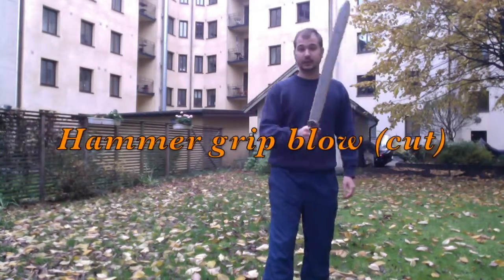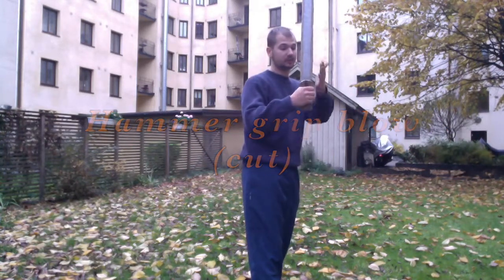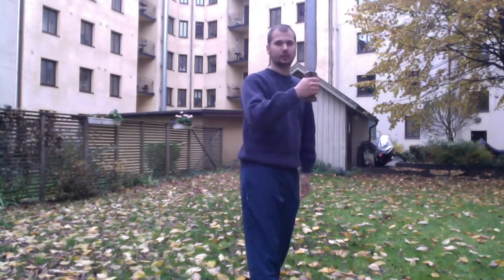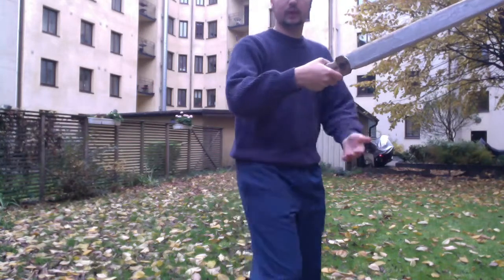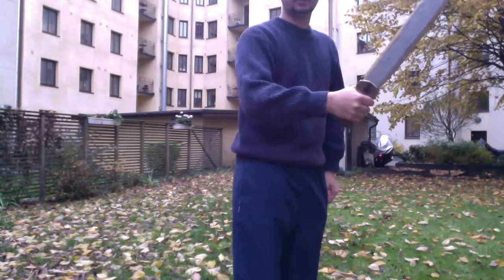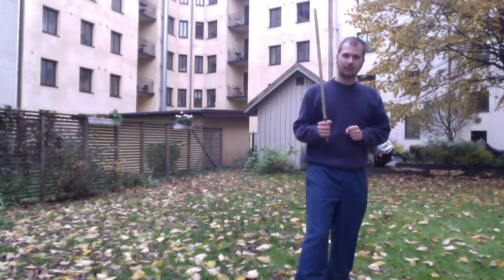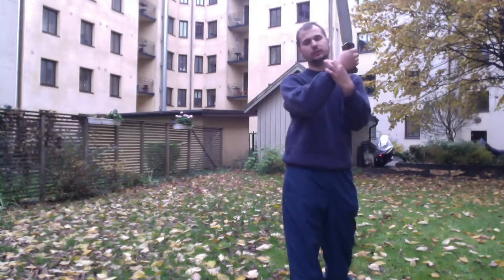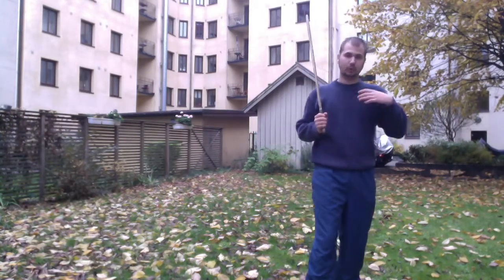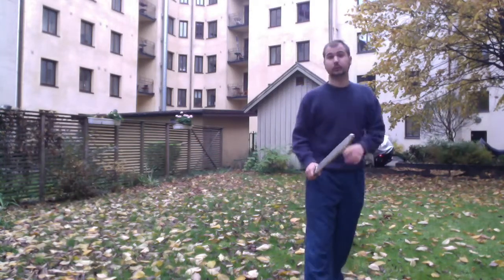The first technique is where you hold your hand in the hammer grip, meaning your knuckles are straight in line, compared to the handshake grip where your knuckles are slightly turning. Hammer, handshake, hammer, handshake. The hammer technique means you need to use your wrist a lot — you are the one who does most of the work, not the sword. The other technique is the other way around, as you will see soon.